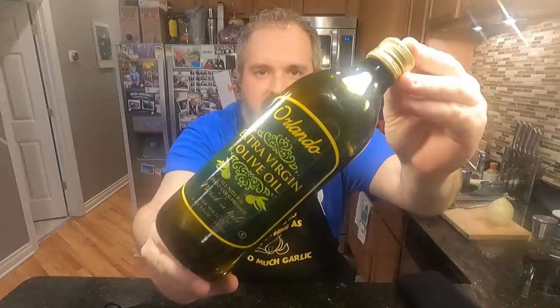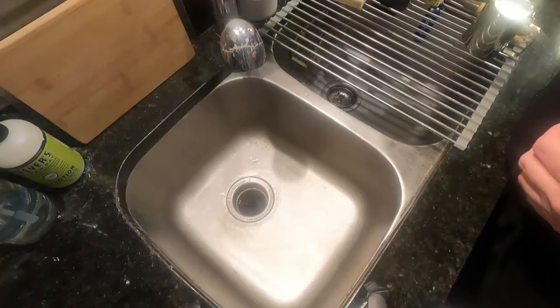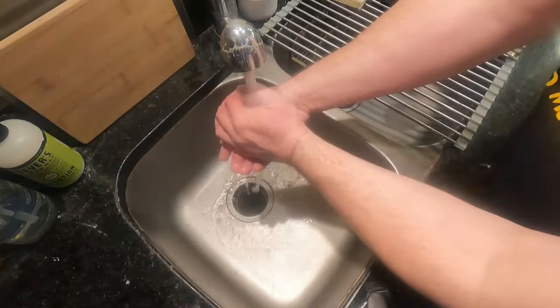To make spaghetti squash with mushrooms and spinach we will need: spaghetti squash, some mushrooms, a lot of spinach, an onion, olive oil, our old friends salt and pepper, walnuts, and top it off with a little goat cheese.